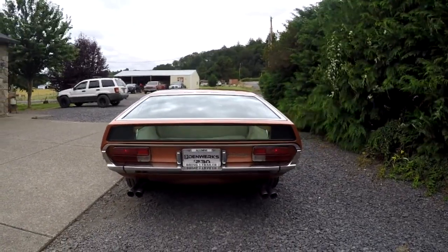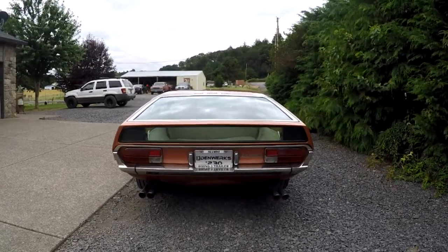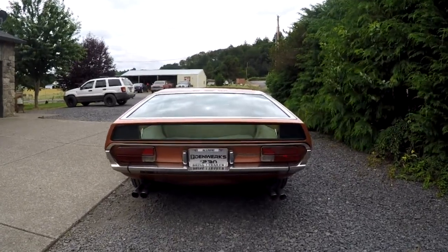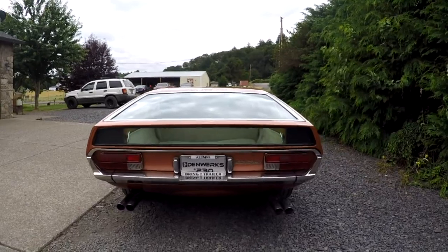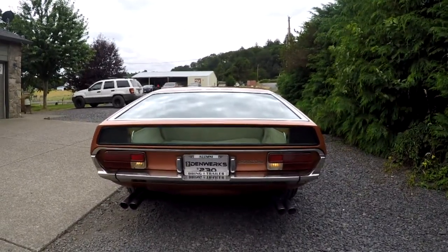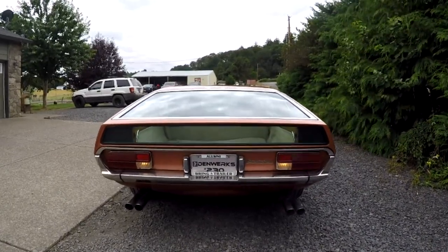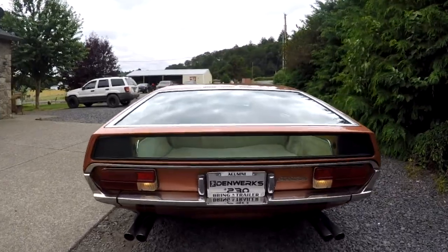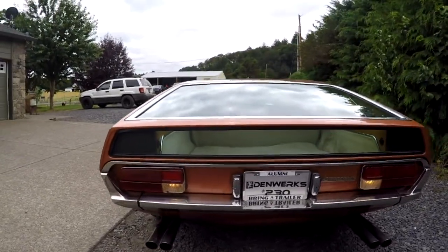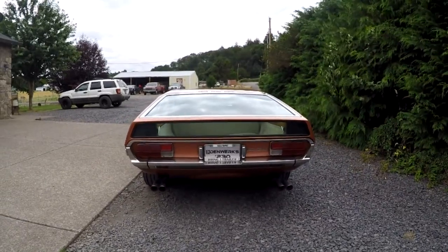Here we've got marker lights back here and blinkers — turn left and right, and then reverse. I heard a little bit of a grind when it went into reverse; I don't think you had the clutch all the way in there. The other thing that doesn't work — go ahead and turn your marker lights off — is the brake lights aren't on.